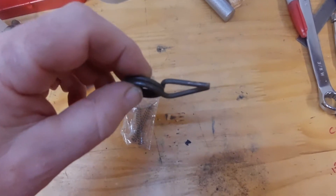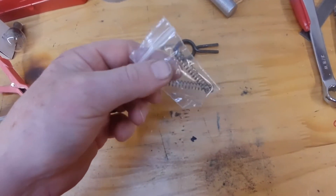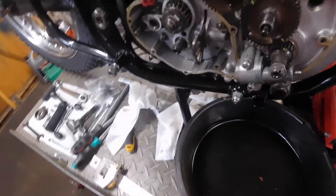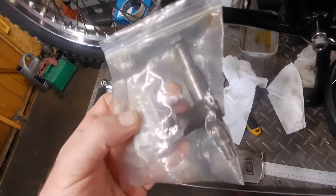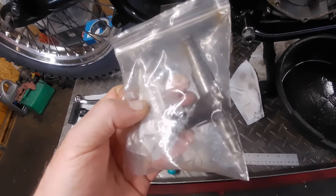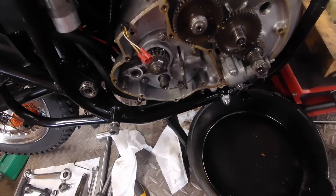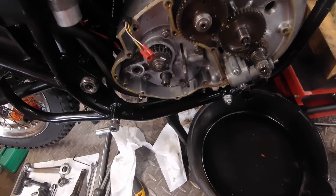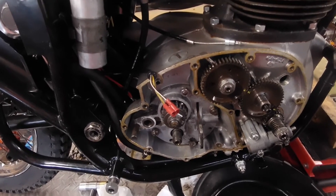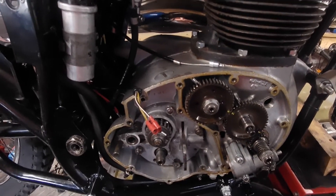That could be another little pointer to the problems, but I don't really know until I get it all back together. So these are going to go back in with the plungers, get that reassembled, and I could actually give it a temporary try to see how it works without the cover on. I think we'll get that together and then just see if it does actually feel any better. It's difficult to tell until you actually ride it, but we'll see how it goes.